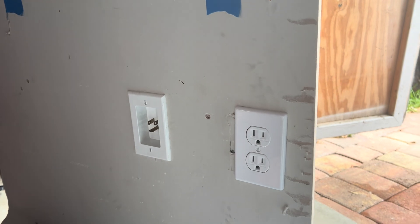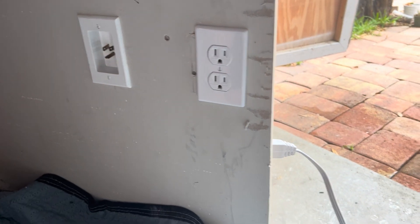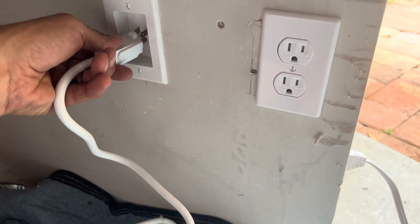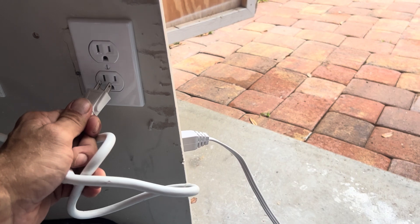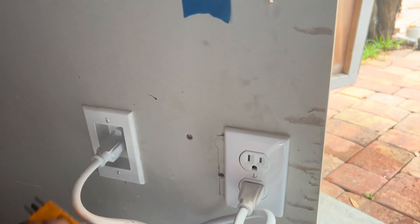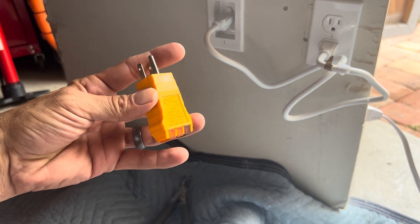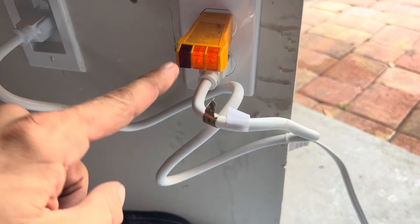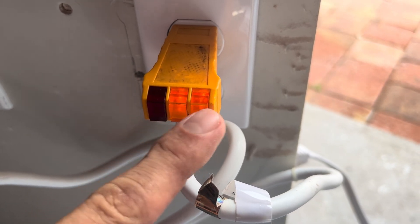Now that both the male and female ends are installed, we can connect the extension cord. Push one end into the male end at the bottom and the other end into the upper connection — that's how power gets from the bottom outlet up to the TV. I always like to use an outlet tester — you can get one at Harbor Freight or Walmart for about five to ten dollars. Plug it into your existing outlet; if it's good, it lights up correctly. If there's a problem it'll show red or no lights.